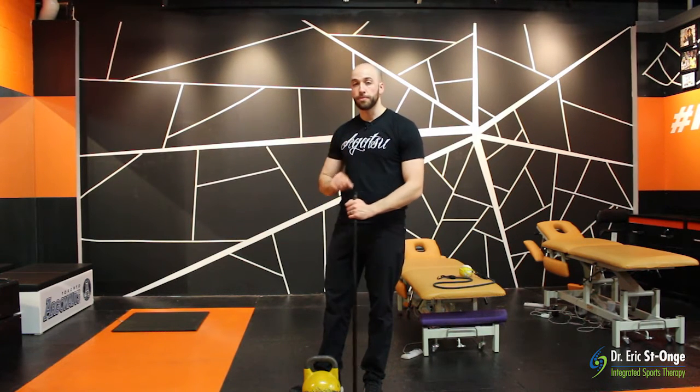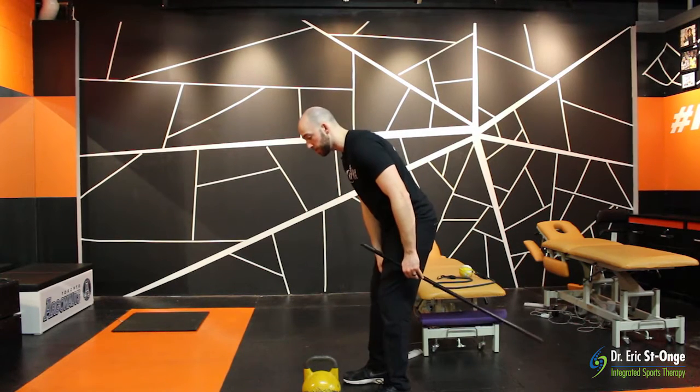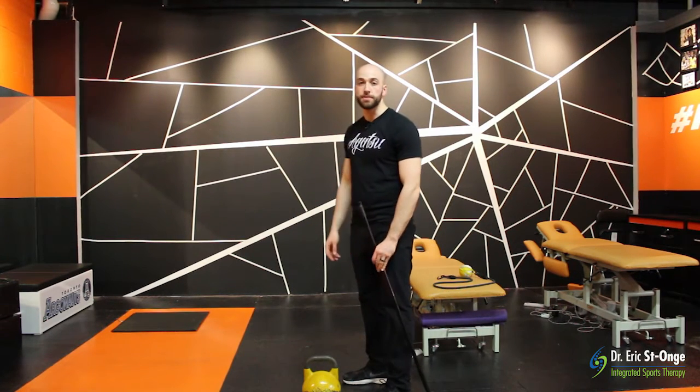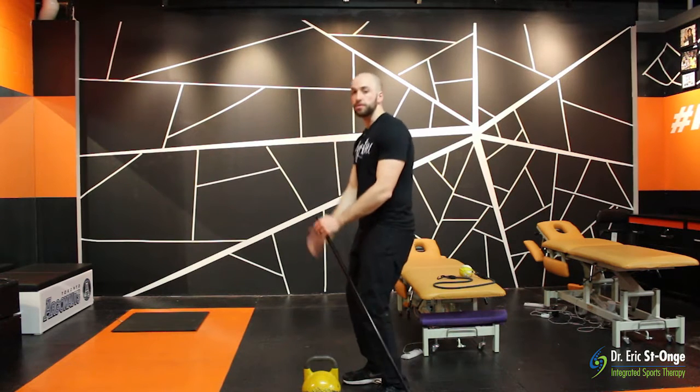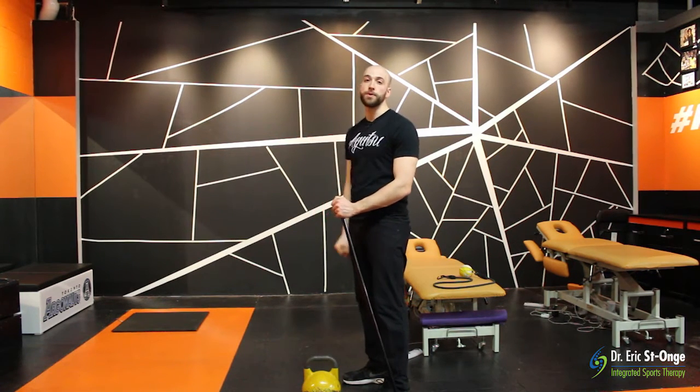And for the purposes of today's episode, what we're really going to be looking at is the best way to fling the kettlebell upwards, either into the rack position for a clean or overhead for a snatch.